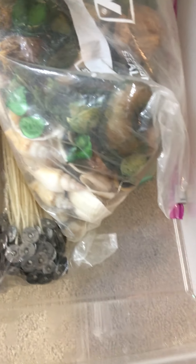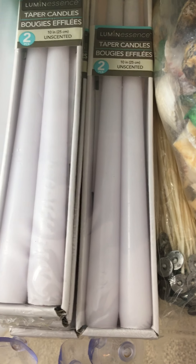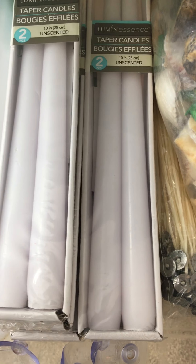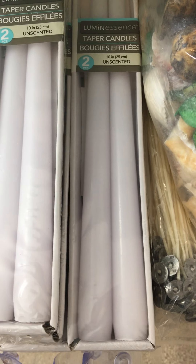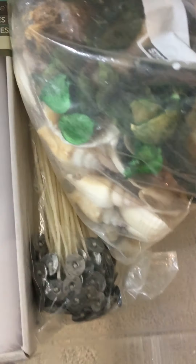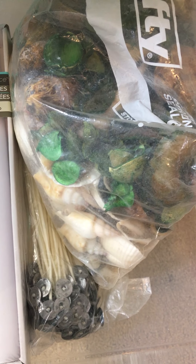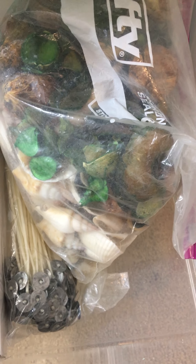I'm trying to label it on the outside so I know what I'm grabbing. And then in here is for like candle making. There was a project that I was going to work on and then time just got away from me. But there is a project that I want to do with those candles — that's why I have so many. And then there's the wick for when my daughter and I made candles.